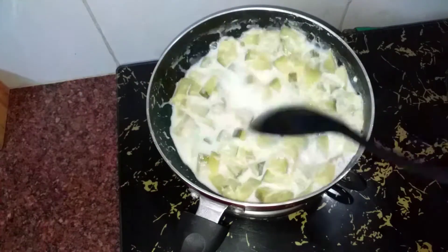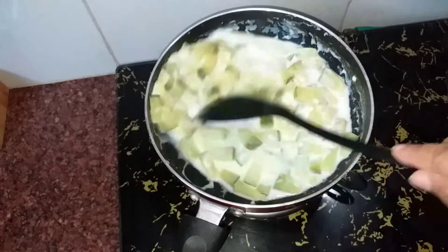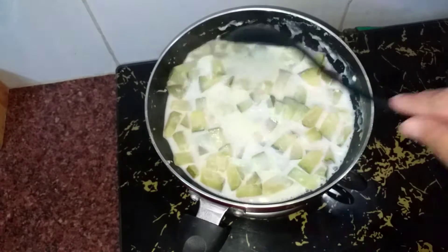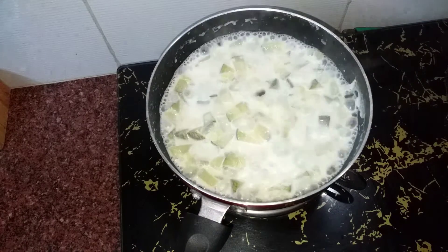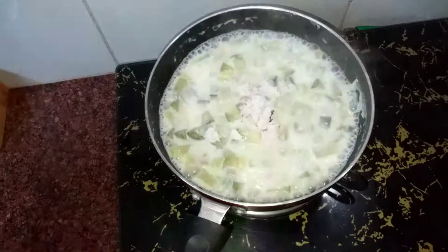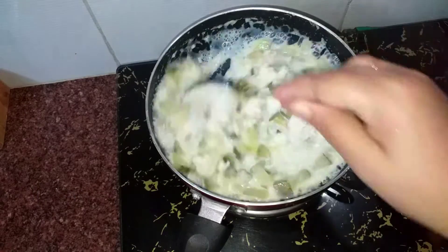If we add the meat in the pan, we will add some seasoning. Let's put it in full and put it in a bowl. Let's put it in a bowl and add it in a bowl.